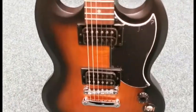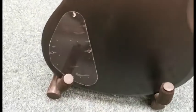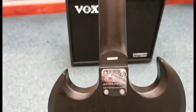So what I'll do is I'll spin it around for you so you can get a look at the back. It's still got the cellophane cover on the point there, and your Epiphone logo there.